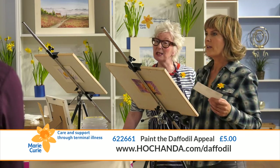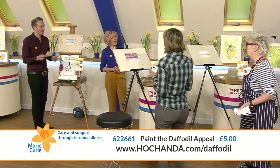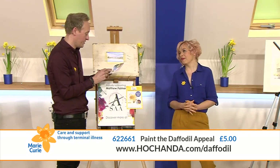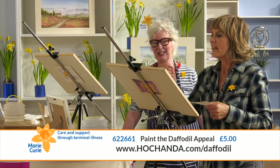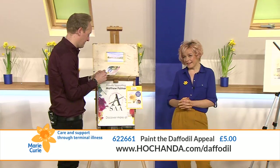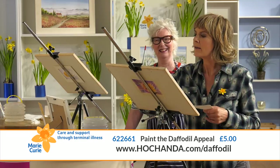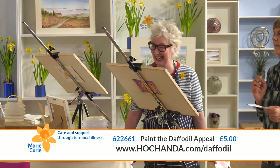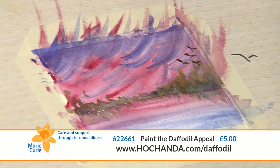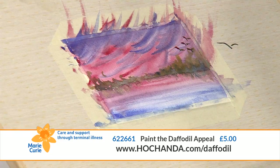I do paint quite a lot of birds - can we have a class on bird paintings? Can you come back every week? I could do a great Marie Curie charity class each week, and all my relatives would have Christmas and birthday presents forever! They'd be like... oh, another one, we'll definitely put it up in the house!